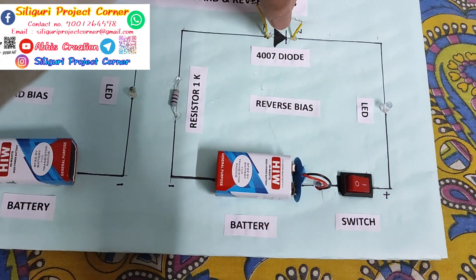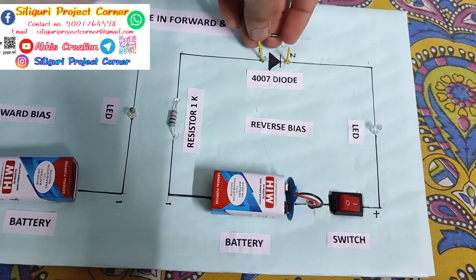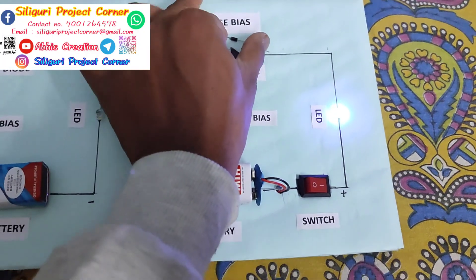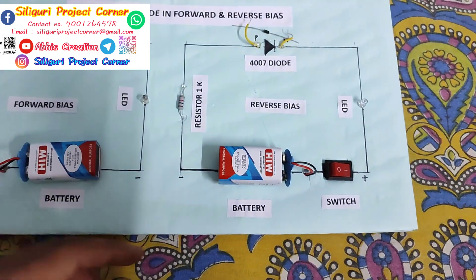But same, if I remove it in the opposite direction, then what will happen? Look, this LED is already glowing. So this is reverse bias.